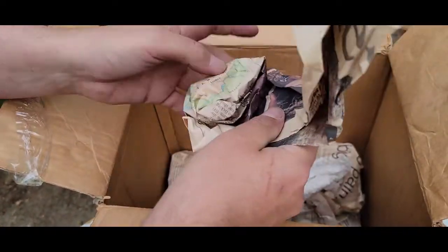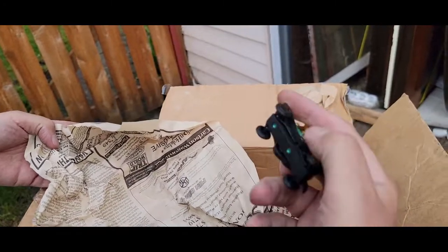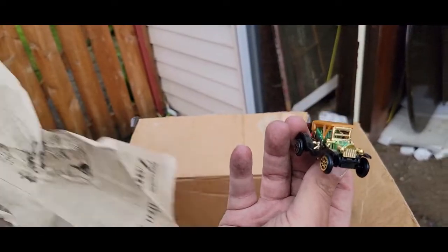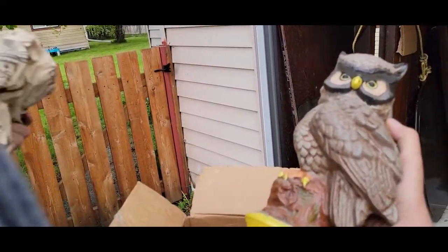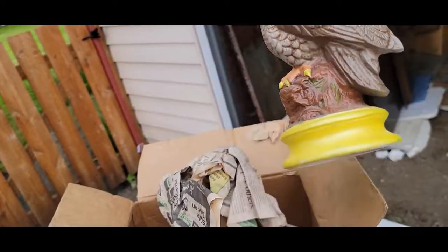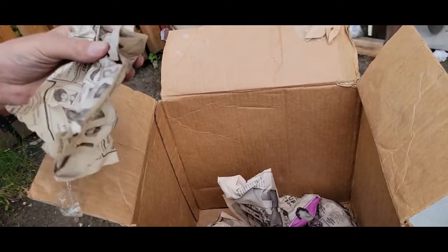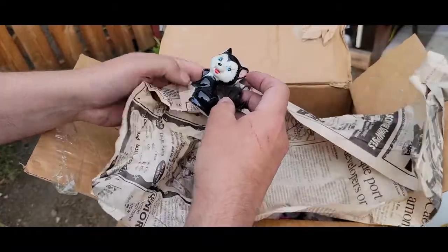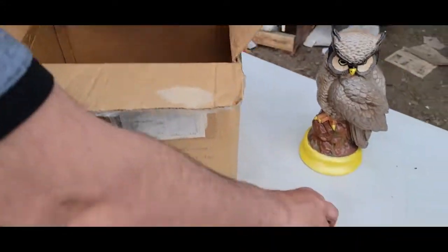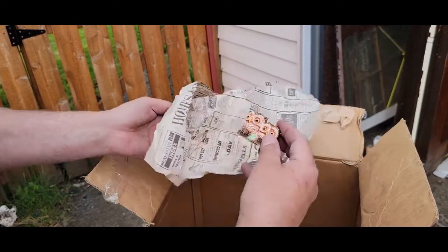Oh, it's a toy car! Is that a Hot Wheels? Made in China — is that some kind of antique car now? I bet my daughter will like that. She likes Alice. The pumpkin — oh, there's something else in here. A Halloween thing. Skunk — oh, that goes with that one. It's a pear. I wonder if there's a baby skunk. It's a pair of owls.